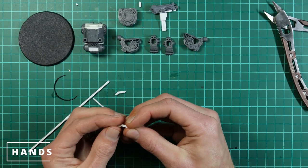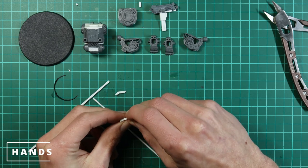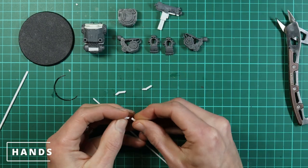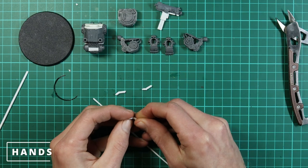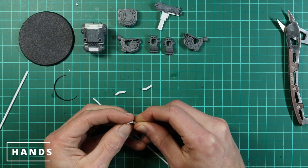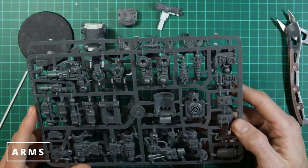On some other builds I used the grabber claw from the grots kit — the grot herder has a staff with a grabber on it — but there are only so many of those and I've run out, so I'm just building the hands myself. While those are gluing we'll have a look at some arms to start with.